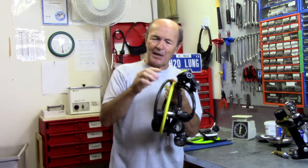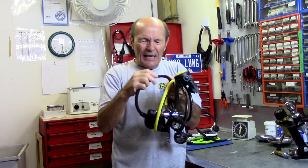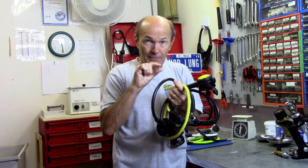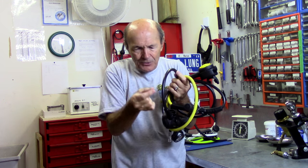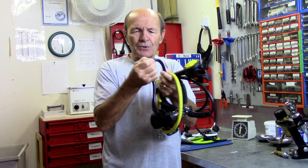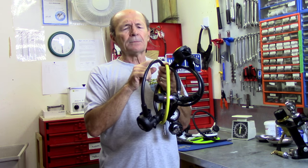The rubber covering actually doesn't do anything structural — it's just there for looks, because people don't like the look of braid. It's just nylon braid underneath, a tan color — it looks like a burlap sack. In the very middle there's a very strong, airtight, pressure-proof, thin hose that carries the air. To make it strong enough to withstand pressure, it's wrapped in nylon braid — just like the radial braid in your car tires. Then the rubber covers it to make it look good. A number of years ago, some companies tried selling it without the rubber, just the braid, and people didn't like the look. So they went back to rubber.